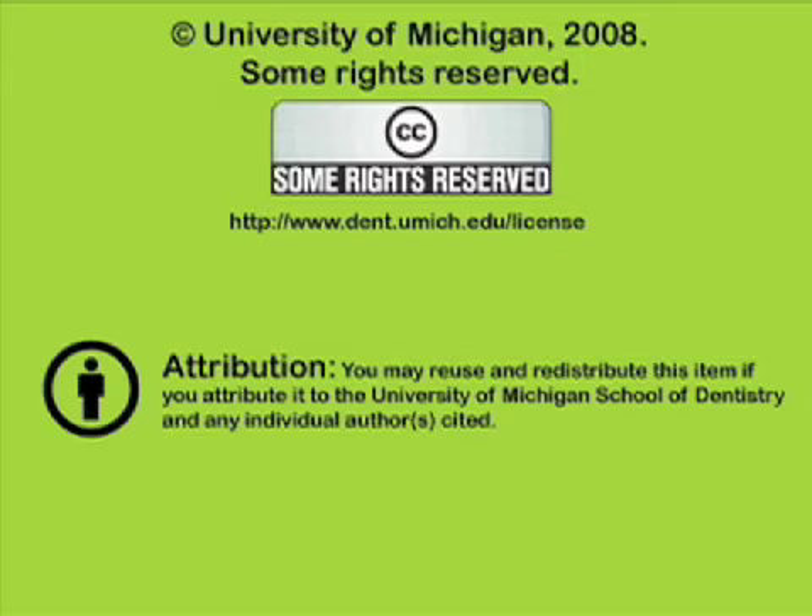This is a presentation from the University of Michigan School of Dentistry, which is dedicated to supporting open learning and open educational resources. This recording is licensed under the Creative Commons — it may be reused and redistributed for non-profit use. Please attribute materials to the University of Michigan School of Dentistry and redistribute under this same license. For more information, visit www.dent.umich.edu/license.